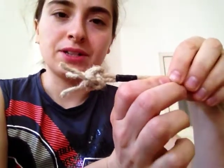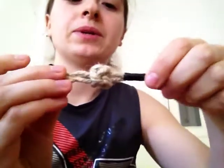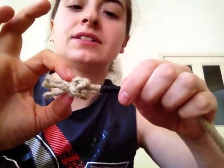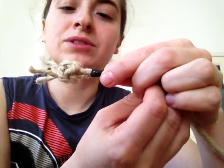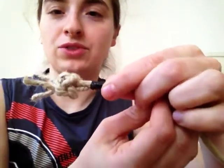A thistle knot has two parts: a crown knot and a wall knot. When you tie it, you first tie this side and then you tie that side, and then you tighten it. My pro tip for today would be tightening it in the order that you tie it.